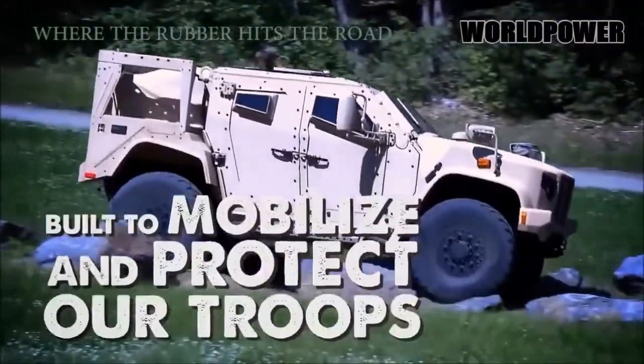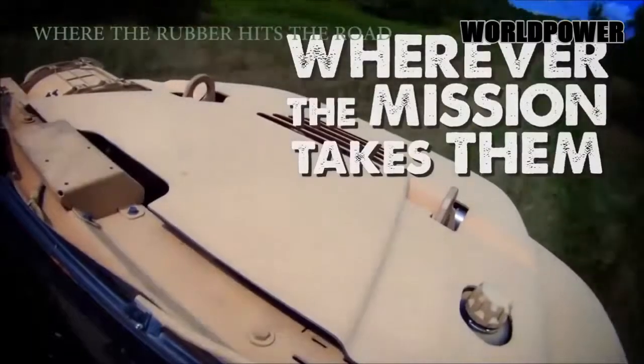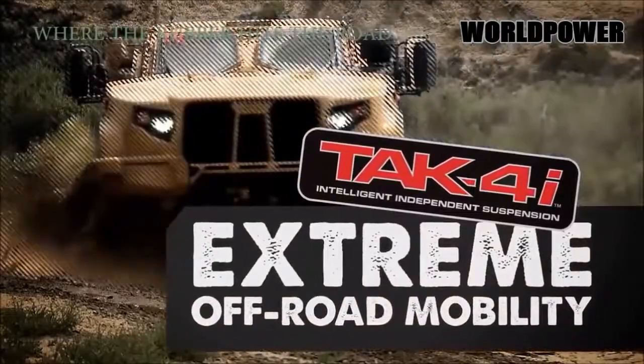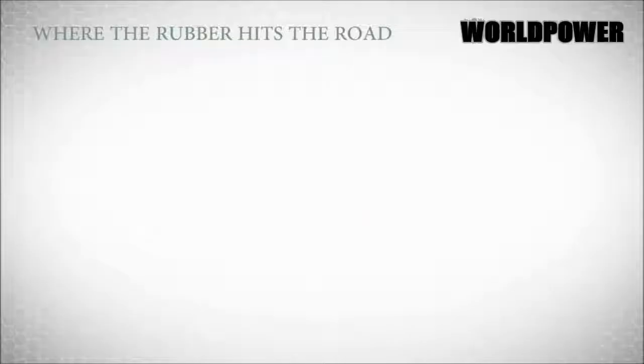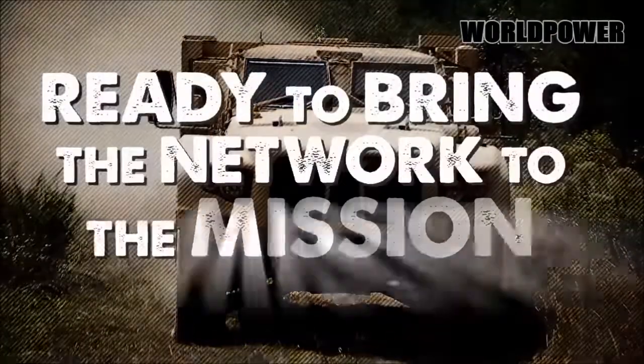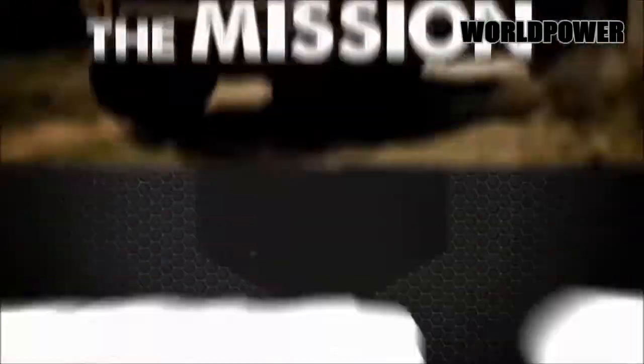Without the optional snorkel kit and with its suspension in its highest setting, the JLTV can ford five feet of water without breaking a sweat. Like the Humvee, the JLTV also has a full-time four-wheel drive system with low range, locking differentials, and a central tire inflation system.